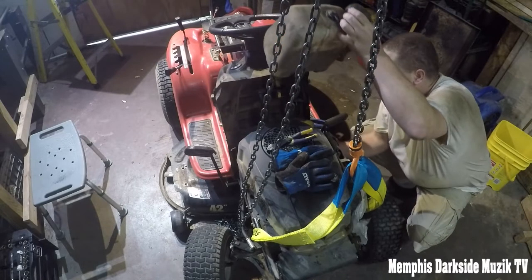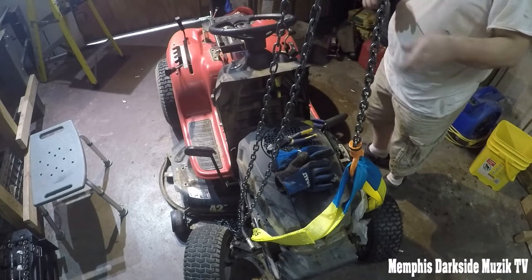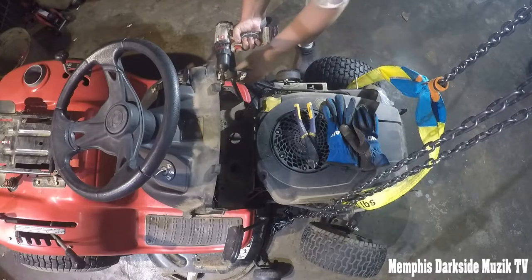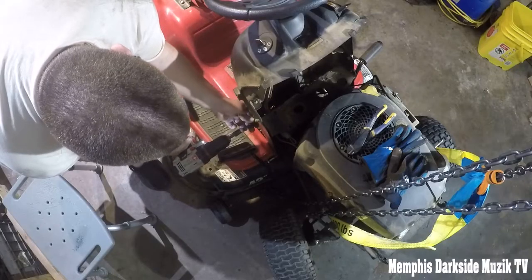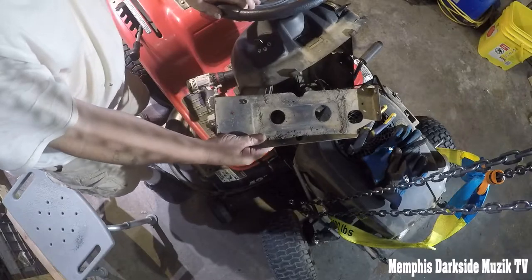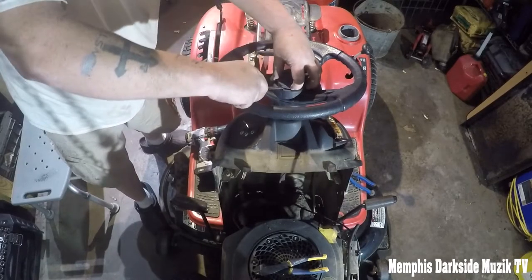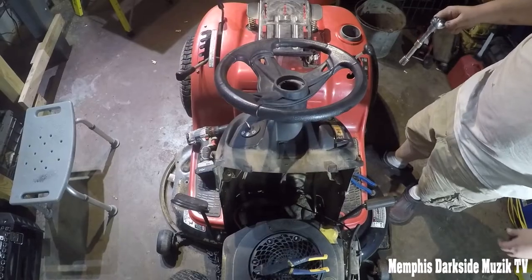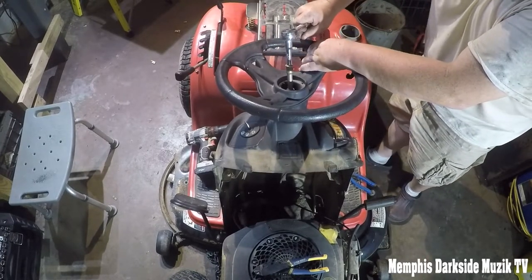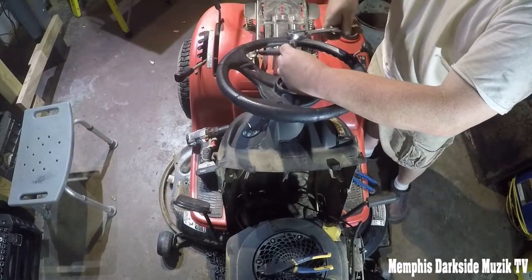Oh no, I just cut the gas tank strap! We'll remove this — this right here is trash. Oh cool, so this right here just comes right on out; this just holds the gas tank in place. All right, let's see if I can break this sucker loose by myself. Good thing I put a little WD-40 on here.